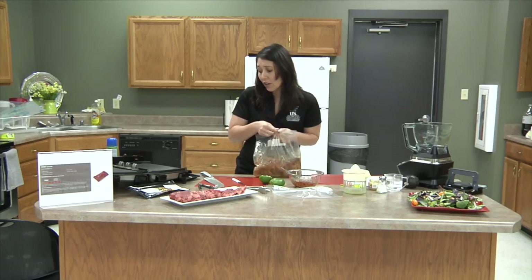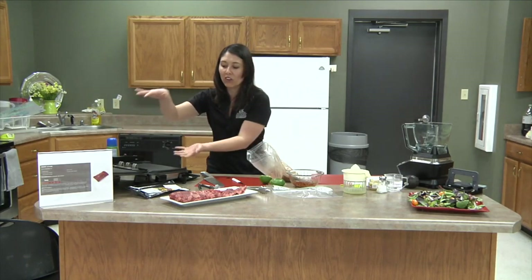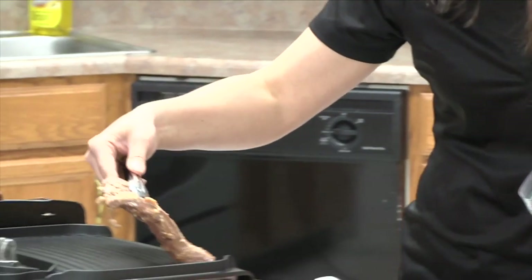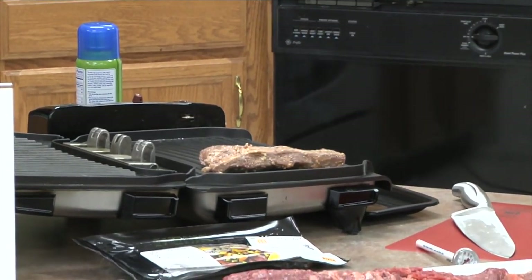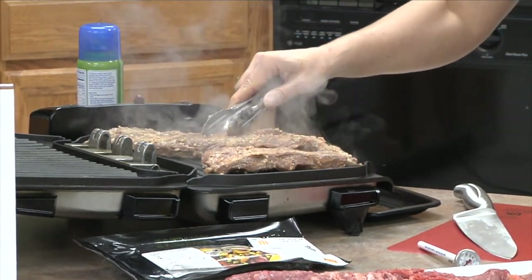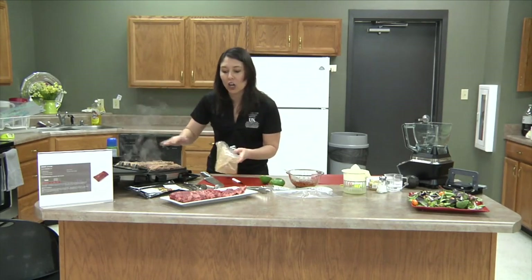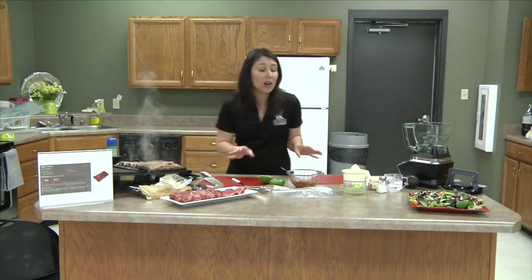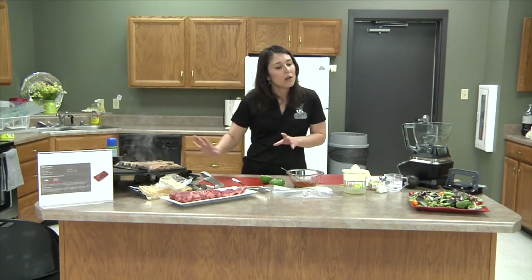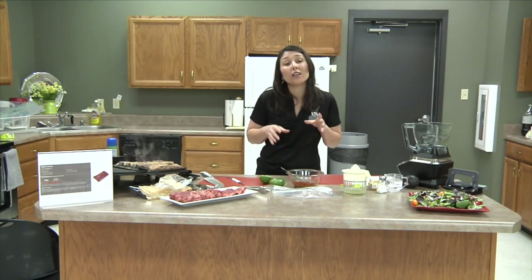We're using an indoor grill today since we're in the extension office. When using an indoor grill, we suggest not closing the lid, because closing it provides heat from two sides and that's not what we want — we want it to cook like a flame outside. We're placing our steak on the grill at about medium heat. You can hear the sizzle! We're going to let it grill on one side, and while that's happening we'll start making our dressing — we want to let the steak sear and then flip it just once.